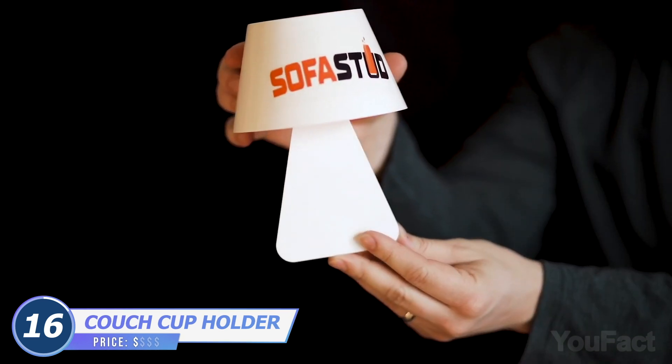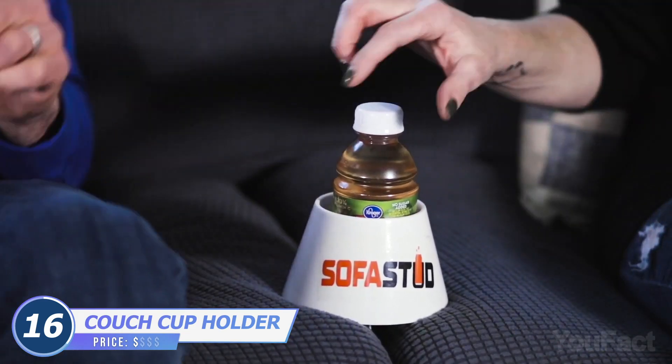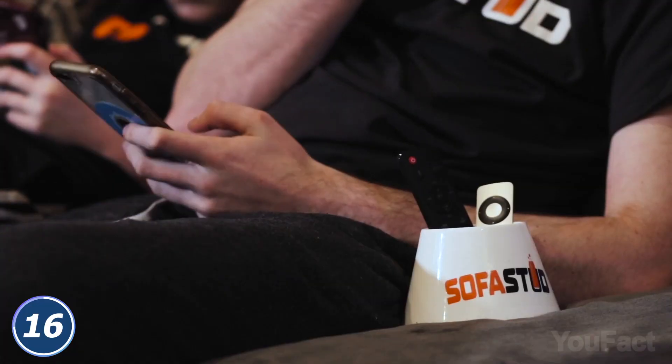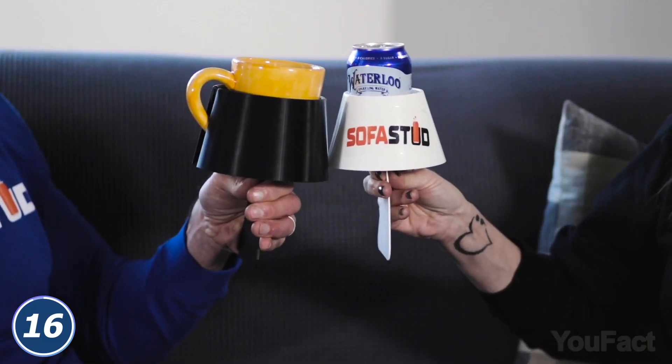Beer spills? This sofa stud cup holder is suitable for cans and water bottles or any other drinks. Just wedge the paddle between your sofa cushions until the base of the cup holder rests firmly on the surface. It's a nice holder for your remote too. Your drink, your sofa, and your ass are safe now.